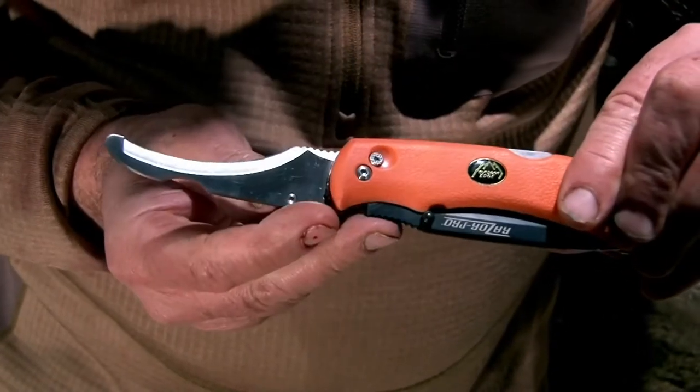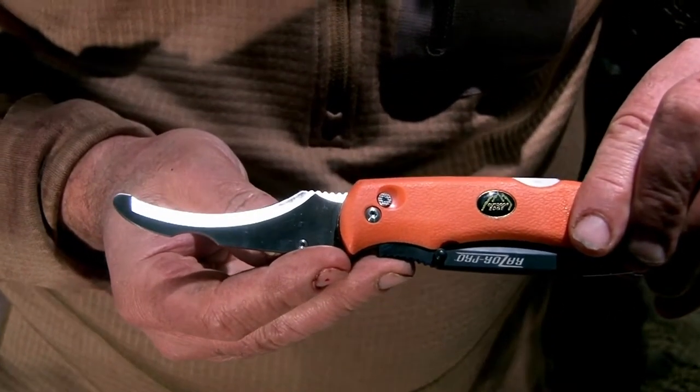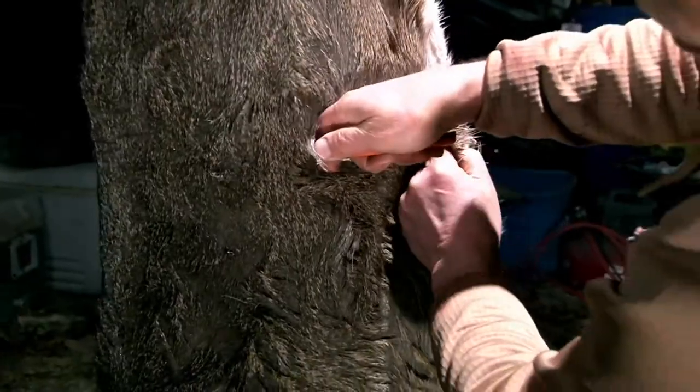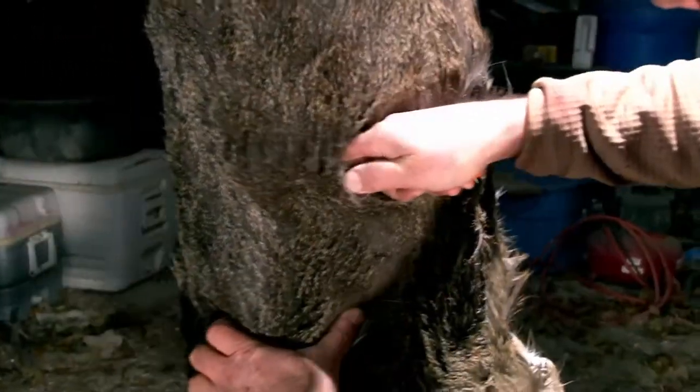You can see we got the buck field dressed out — we made an incision and stopped right at the base of the sternum. So the first cut we're gonna make is right at the base of the sternum and we're gonna cut completely around the cape.